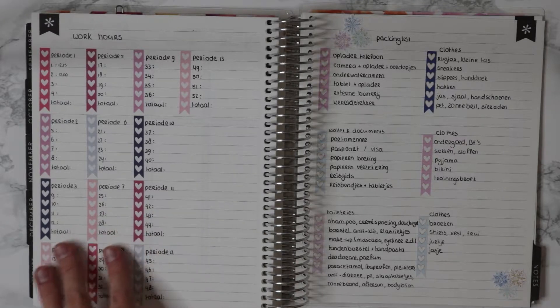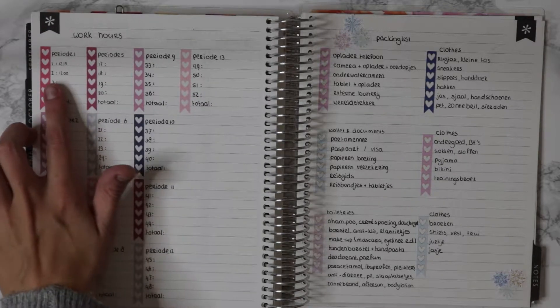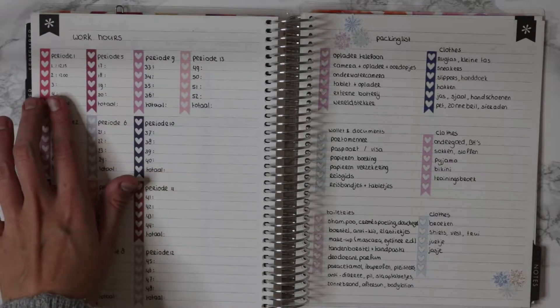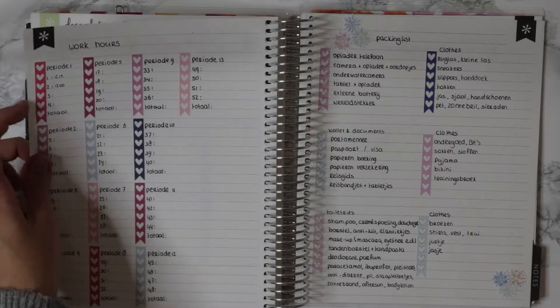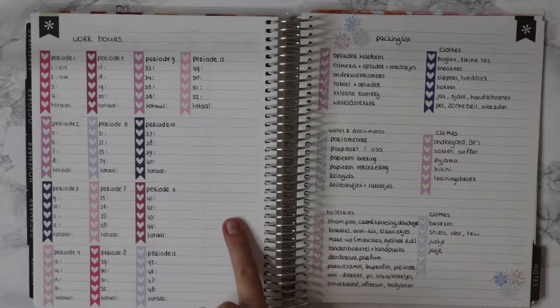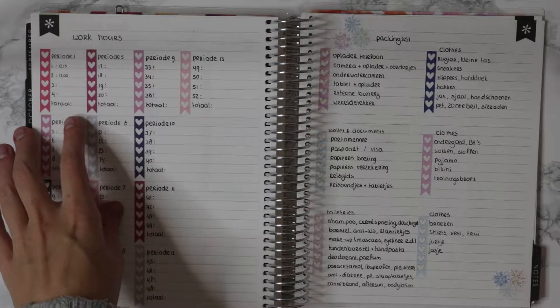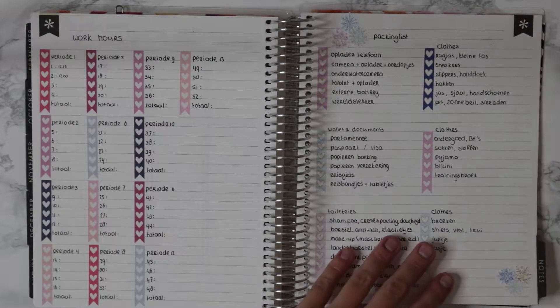On this first page I mark my work hours. I do it every week — as you can see I'm pre-filming this video since I only have one or two weeks written down, but there are going to be more weeks of course. I just put it down every week and do a total for the period. I just like keeping track of that.